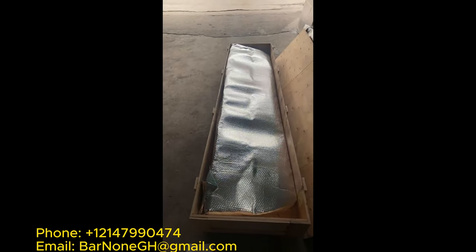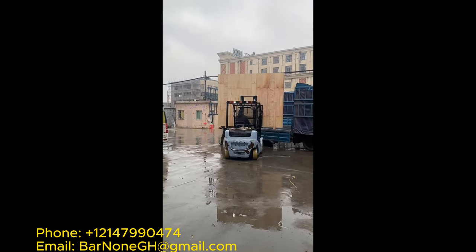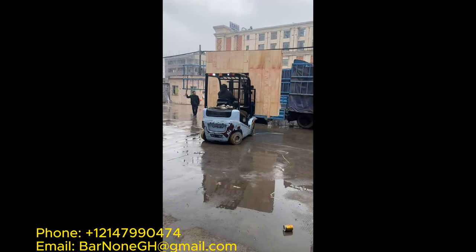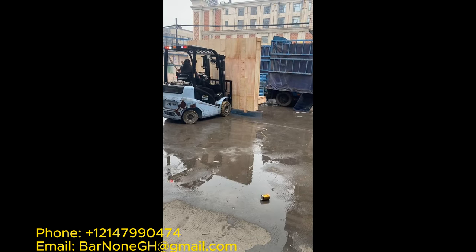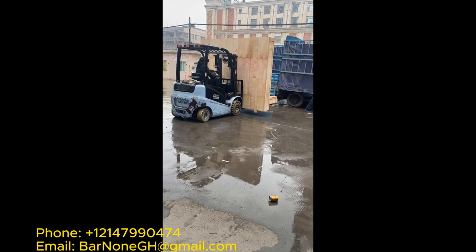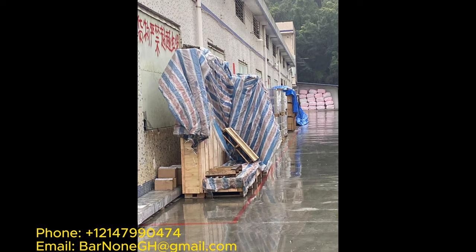From that point on, it was about shipping — getting this shipped off to the shipping company. And this is something else we help with. We will basically help you identify a shipper; it's up to you to choose which one, but we will help you. There are a couple we've used so far and you choose which one you want. As you can see in this image, the door is on its way to Ghana — it's in the container now.